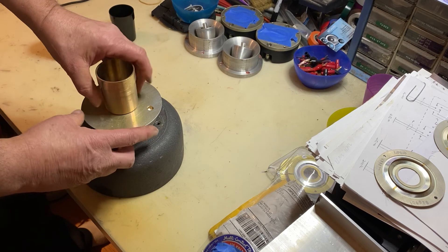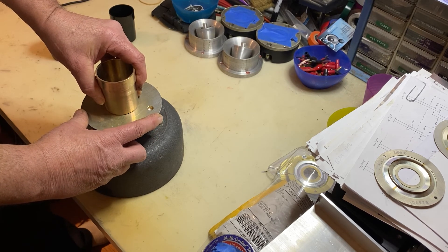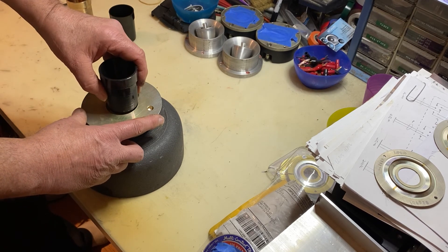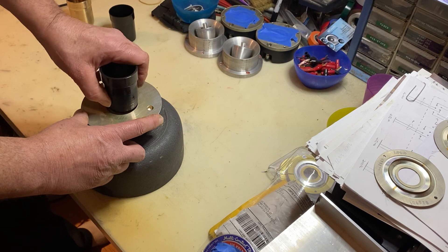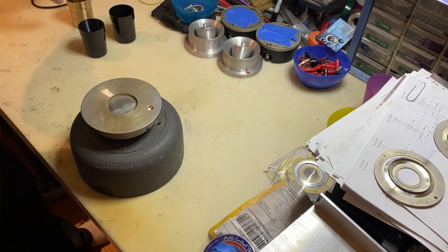Bronze unit — same thing. Pretty snug fit in there. Now the 3D printed version — that's not even close. I'm not sure how you'd make that fit. All right, there you go, without the micrometer.